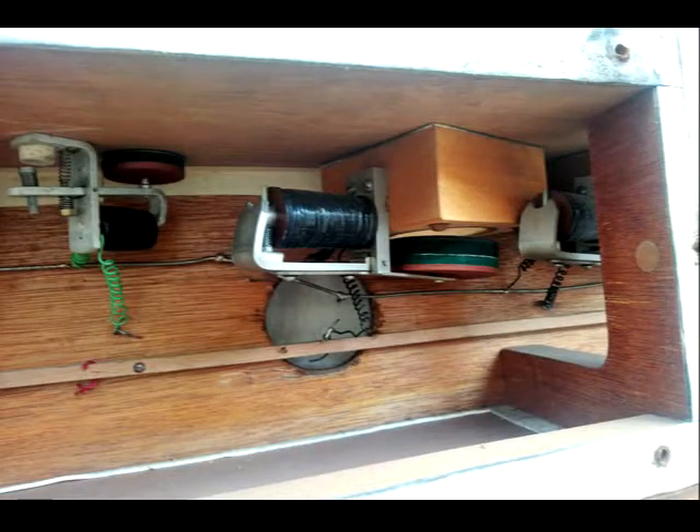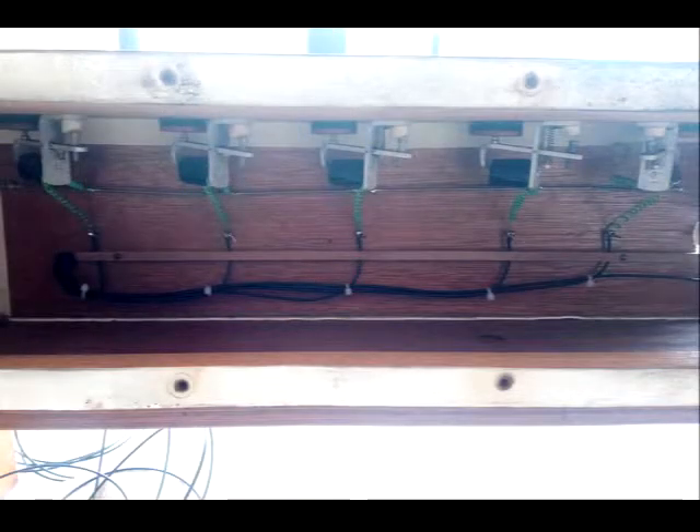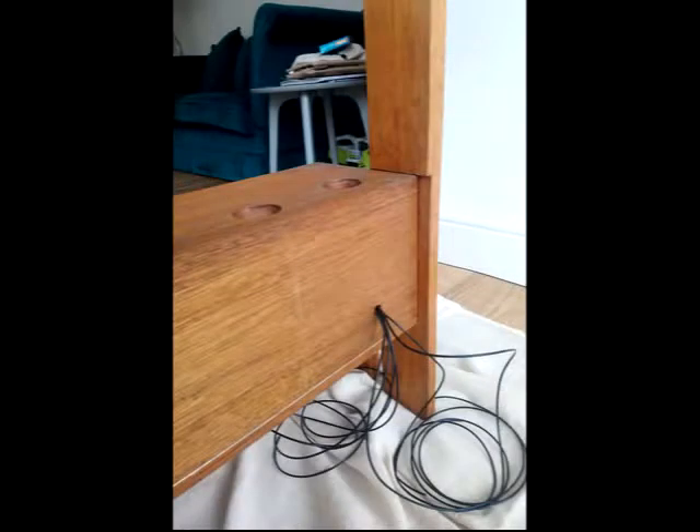I had to solder new wiring for the solenoid in the chest, and I connected the wiring to a J-Omega MTP7 MIDI to parallel converter board, which will allow MIDI signals from the console to control the solenoids and pallets in the chest.